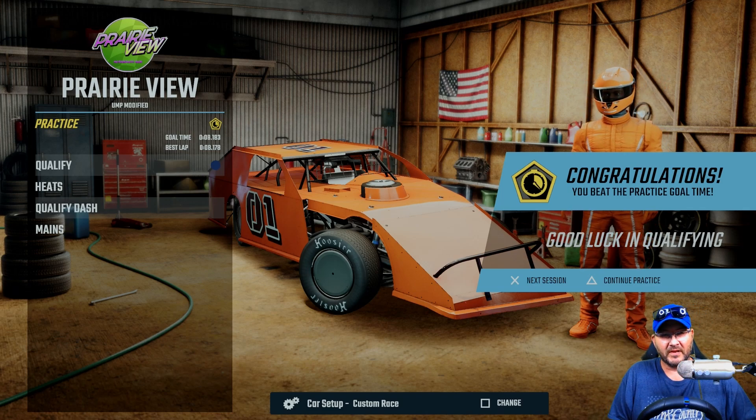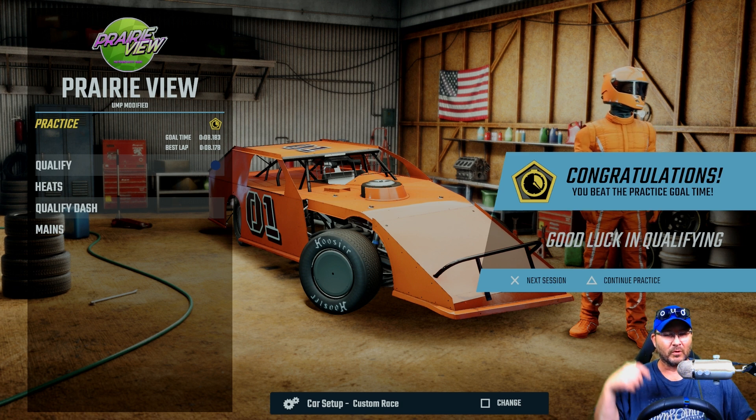All right guys, welcome back into another custom setup video for the UMP modifieds at Prairie View. We'll run a couple laps and then show you how we've done it — we'll go through the setup.